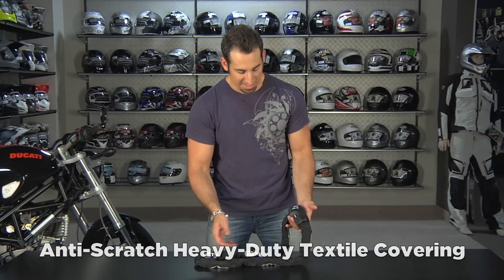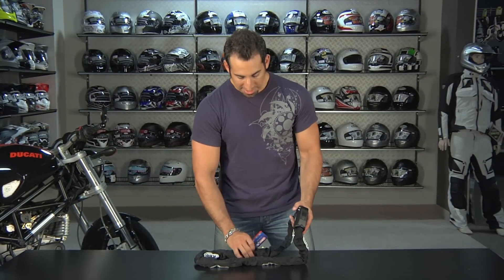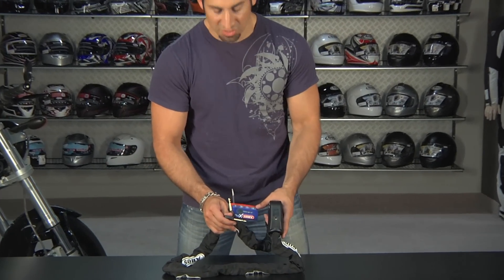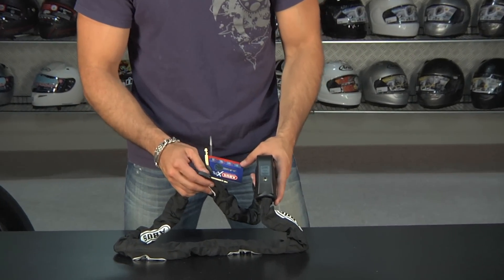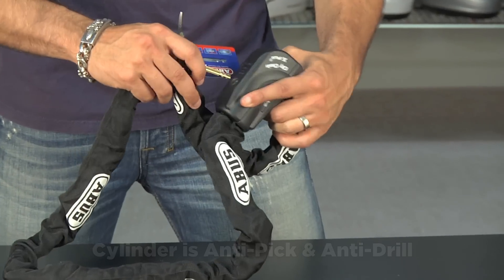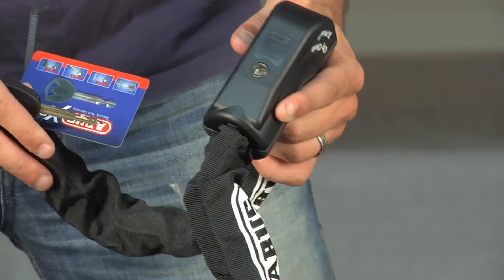Coated in a heavy duty textile to be anti-scratch, this is really a beefy chain that's meant for the motorcycle realm. Now the X Plus designation refers to their top end key range — laser cut keys with 1.4 million different combinations. It's a key that's virtually unpickable. The entire housing as well as the chain is corrosion proof, temperature proof, and weather proof.